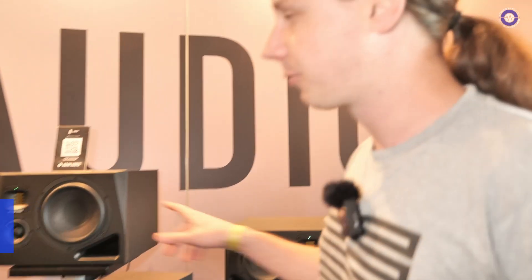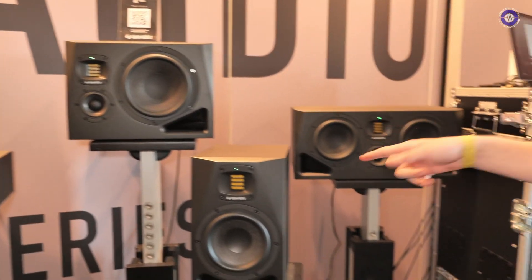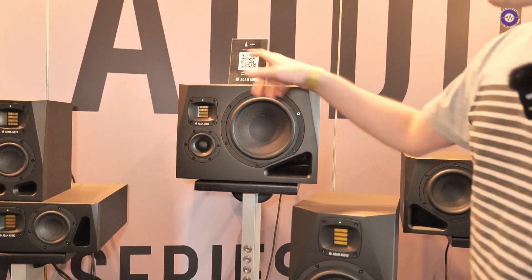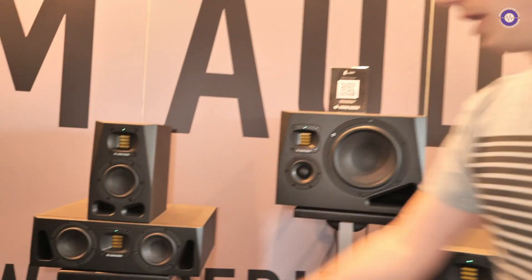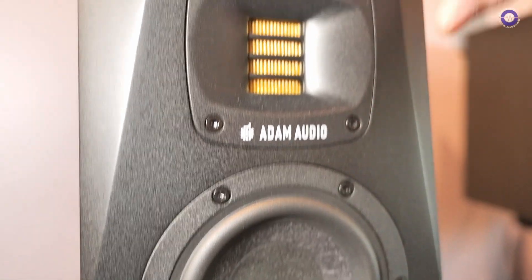We have five models: the A4V, the A44H, the A7V, the A77H, and the A8H. We have real new multi-layered mineral woofers with a totally new waveguide.